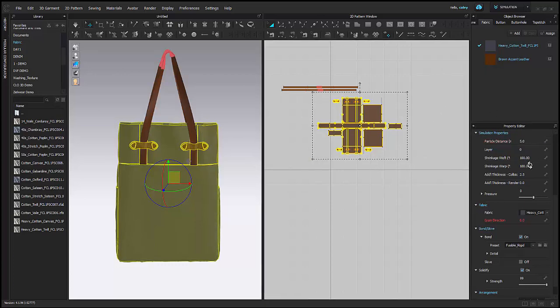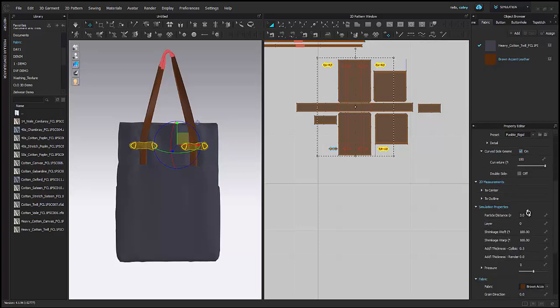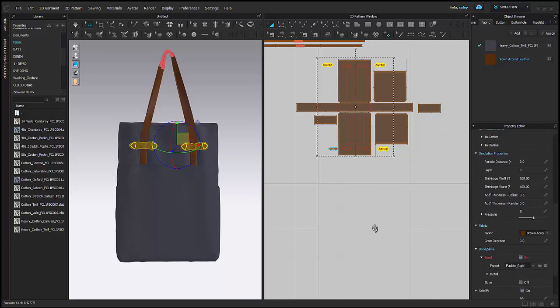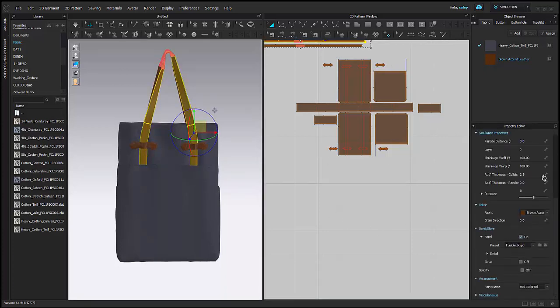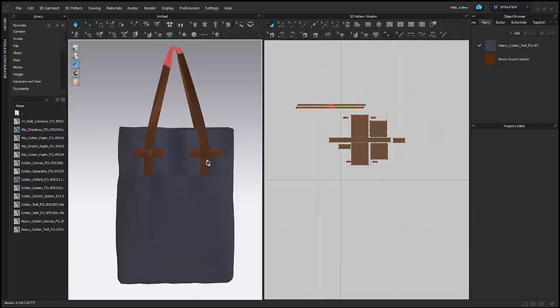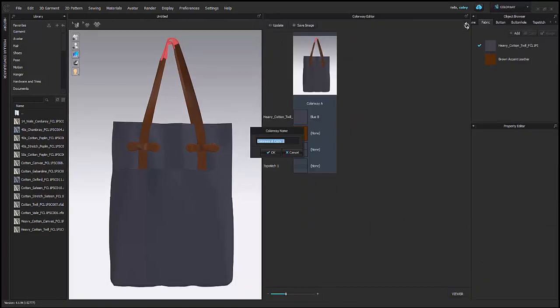Now I'm going to set my particle distance down for the entire bag because I want to get ready to render. I'll set it down further for the accessory pieces and also the straps. I also want to set down the collision thickness just to make sure.